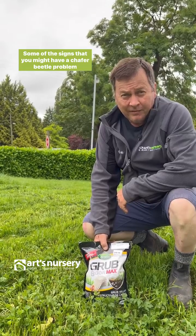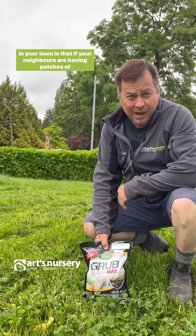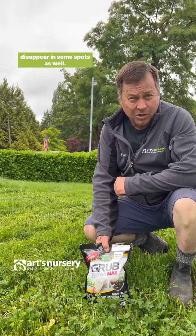Some of the signs that you might have a chafer beetle problem in your lawn is if your neighbors are having patches of their lawn disappear, and if your lawn is starting to disappear in some spots as well.